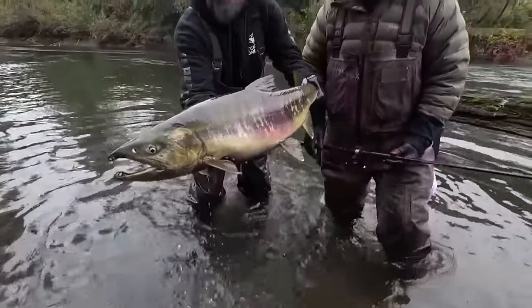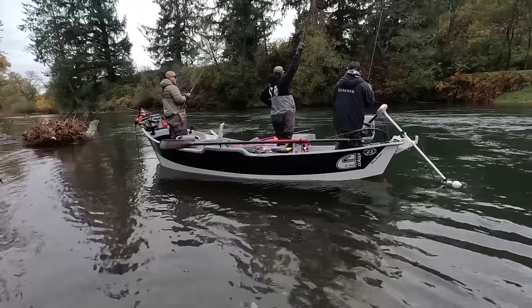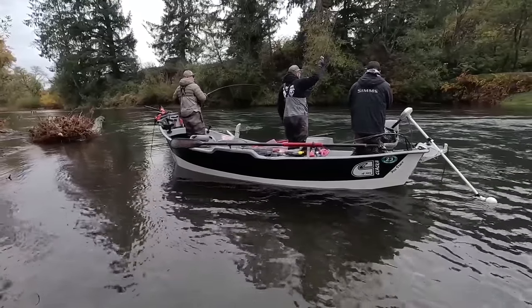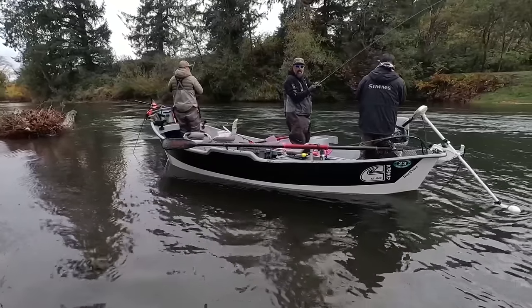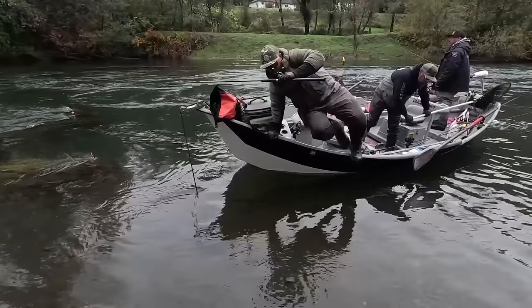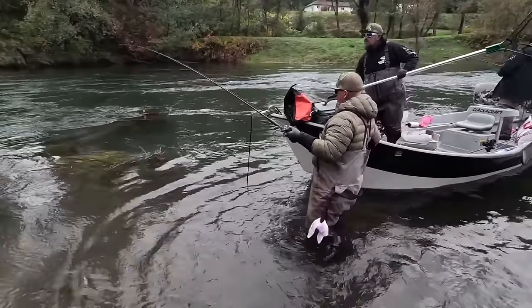There he is — jump, baby! Thanks for playing, buddy. He went right through your legs, dead center. That was sick. I just barely got settled and there he goes again — hooking one. I already left my waders in the bag.